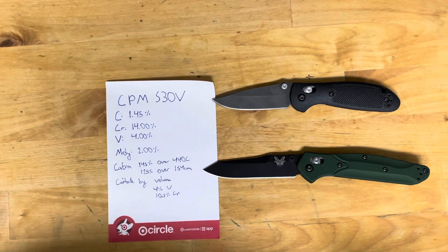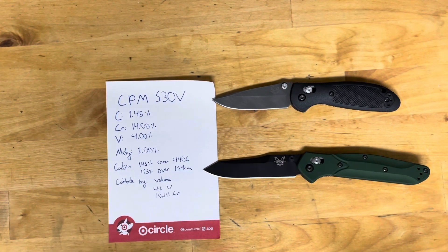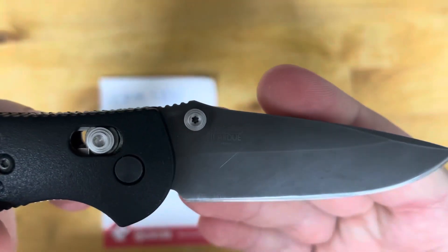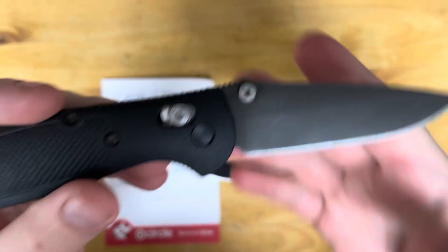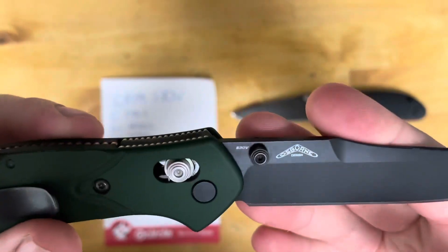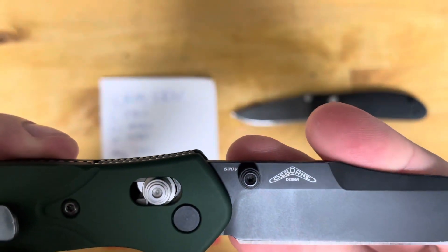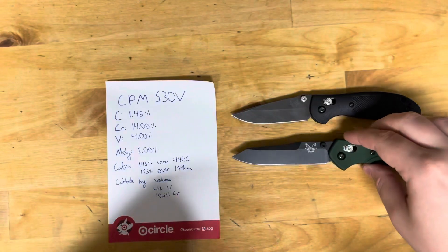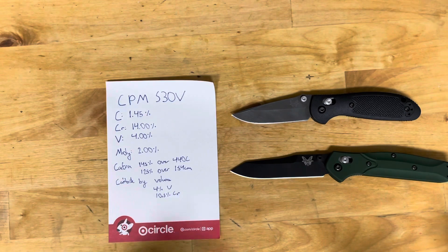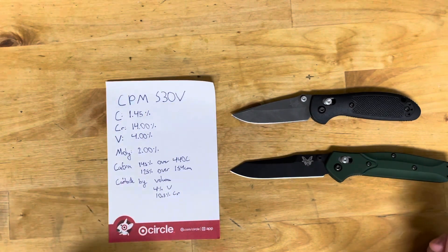Hey guys, welcome back to All Things Knives, it's your host Fletcher. Today we're going to talk S30V blade steel in depth. Just to verify these are in fact S30V knives — got a mini Grip in S30V and my Osborne in S30V. I've also had some Para 3s in S30V, a PM2 in S30V that I've used and sharpened, and at work I've sharpened a ton of S30V.